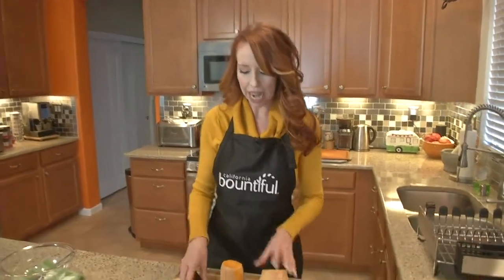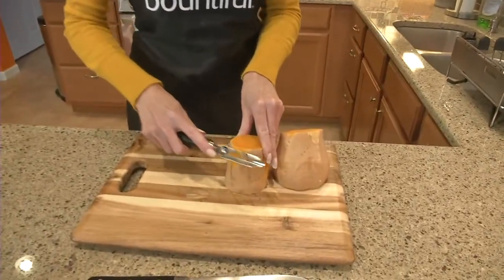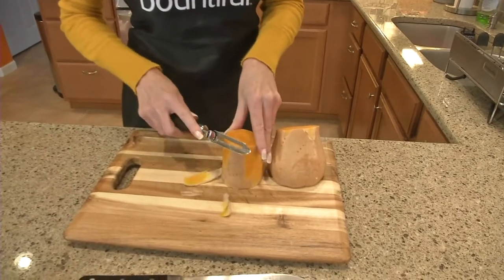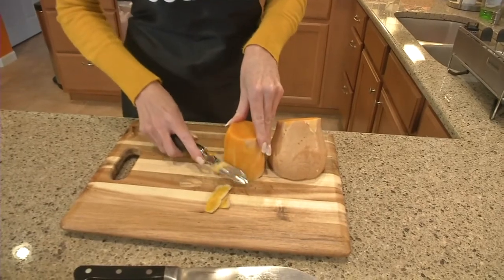So we've taken our butternut squash out of the microwave. We've let it cool a little bit, and now we're going to peel it. It should peel a little bit easier. There we go. Let it cool off. I cut the ends off, too, so it's a little easier to work with. And I'm just going to continue to peel this and then chop it up.